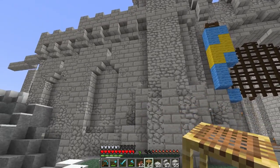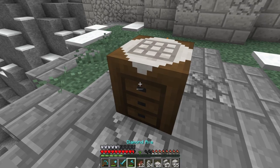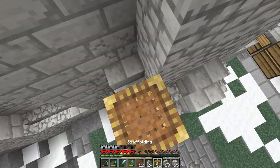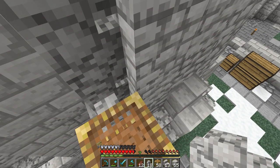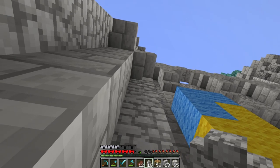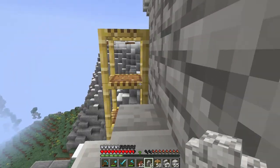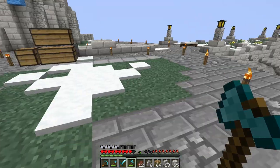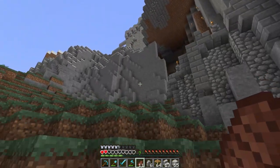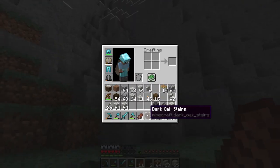I'm kind of thinking maybe sticking some diorite walls in here. Let's craft a bunch and get up here. Yeah, this is pretty nice — the scaffolding. Oh, it connects — interesting! That just gave me an idea. Maybe we stick some here — maybe, not sure about this.